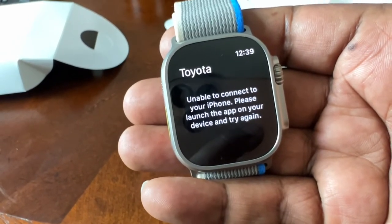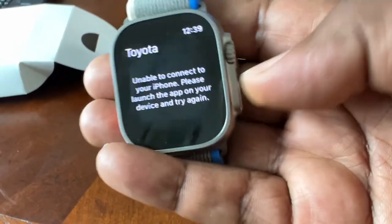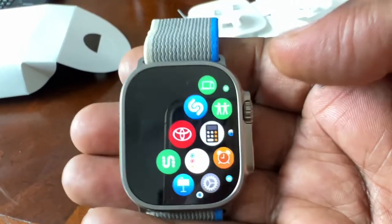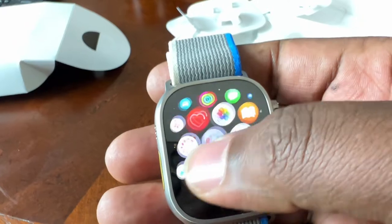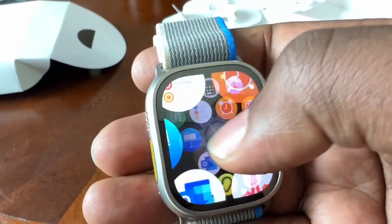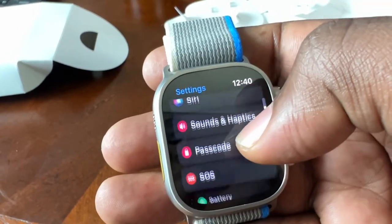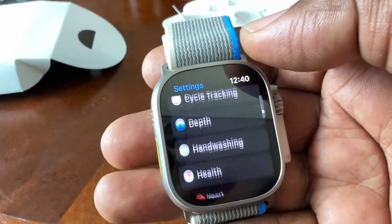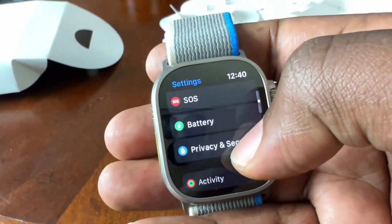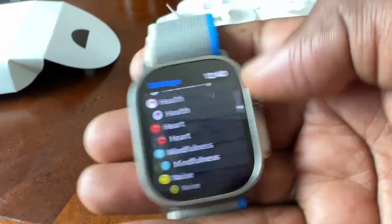Unable to connect to your iPhone — please open the app on your device and try again. I'll see what's going on there and just set that up. This is pretty much it. You have settings — you can go to settings and have a quick look of whatever's going on. You have all those settings: privacy, and all the details in there.